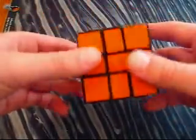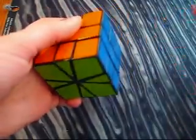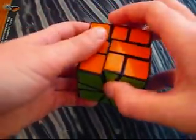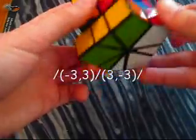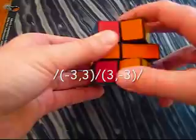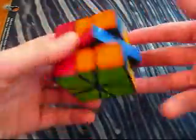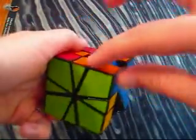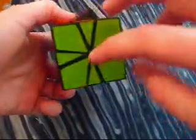This is the pattern I call the everything switcher. It is a fairly simple algorithm — pretty neat, but not the best pattern. You do: slash, negative 3 on the top, 3 on the bottom, slash, 3 on the top, negative 3 on the bottom, slash. And that has pretty much switched everything around on the cube, mainly in pairs — this pair has switched with this pair right here, and same on the top. So that just switches that around.